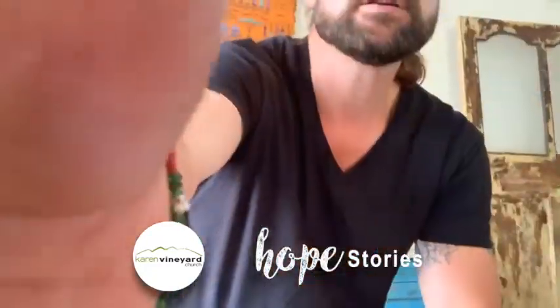Hey friends, Brad Matlack here. I attend KVC Church and it's my turn to share a couple of thoughts about what I've been up to in these days of COVID-19 coronavirus. Most Sundays you might find me part of the worship team playing drums, and I do miss doing that. I miss being part of corporate worship and just miss playing drums in general.